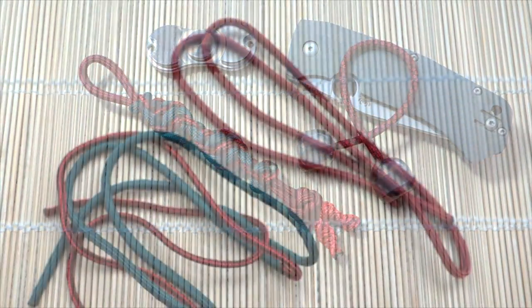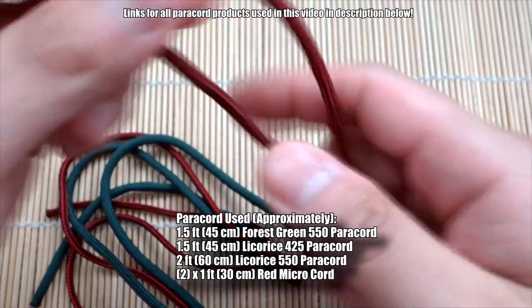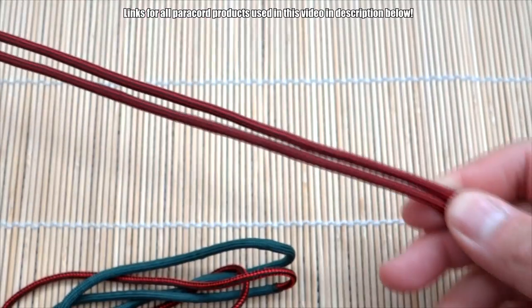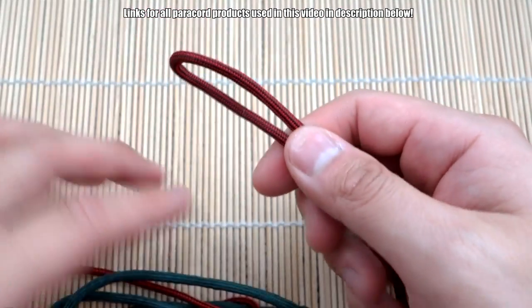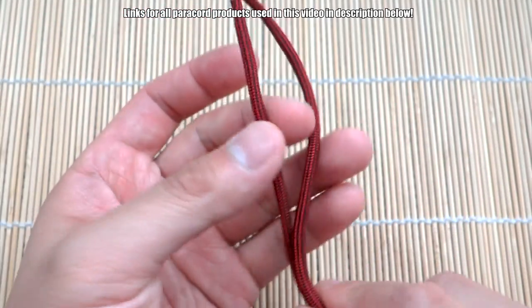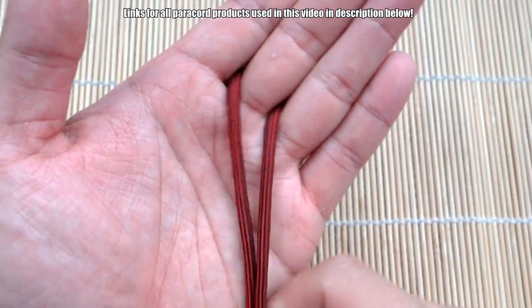Alright, let's get into the tutorial. To do this helix knot lanyard it's going to be pretty easy. I'm going to use this piece of paracord for my kind of spine, and I'm going to quickly tie a diamond knot at the very end — let's go through that in fast mode since we've done it so many times before.